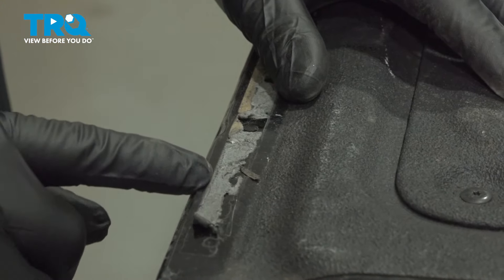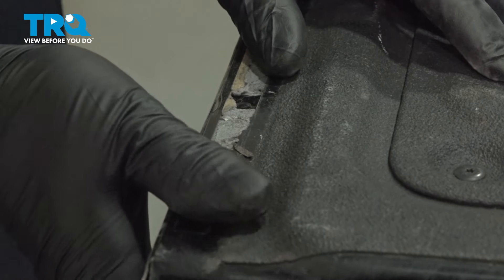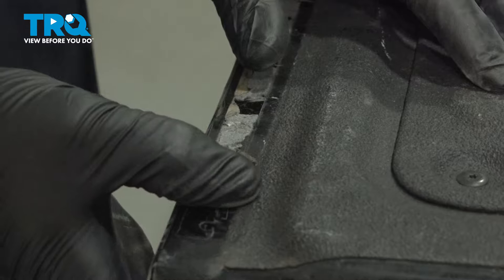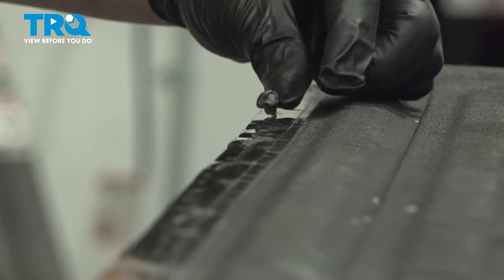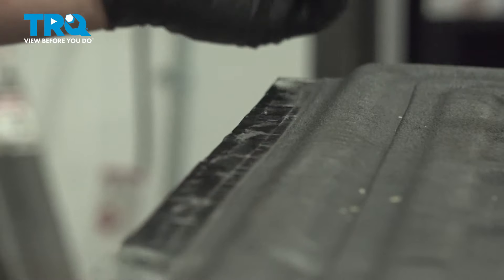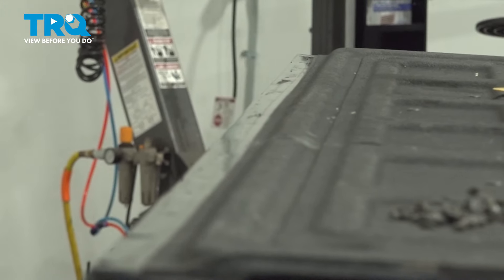Travel down the tailgate, removing the old adhesive strip. You can use a plastic trim tool or just continually roll it back with your finger. Once you're done pulling off all the old adhesive, we're going to take a clean rag and wipe it down.